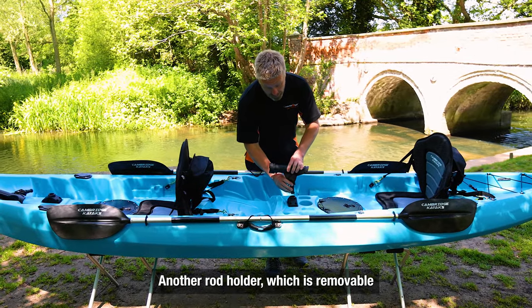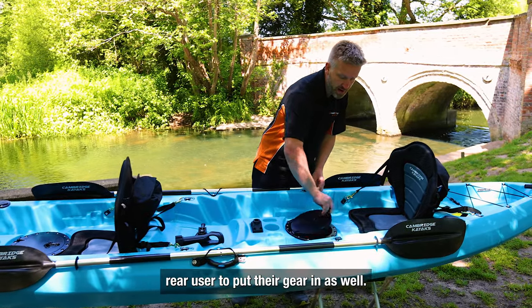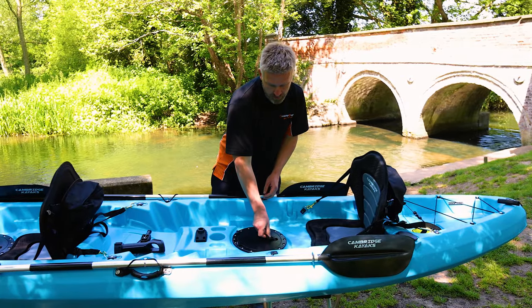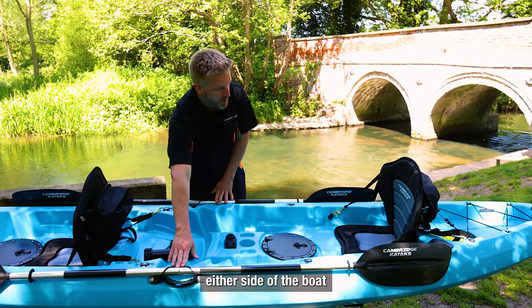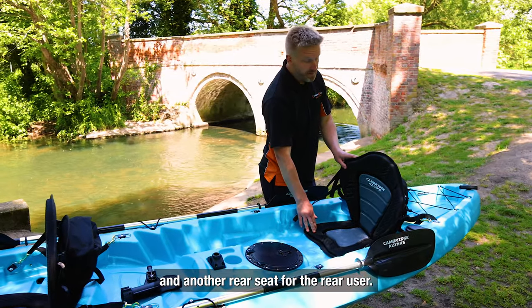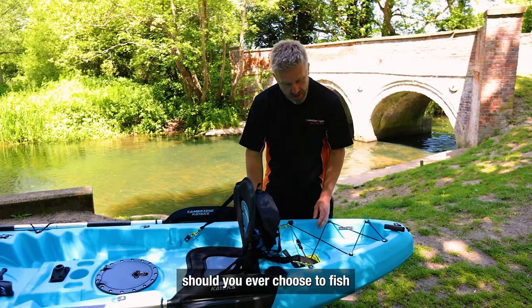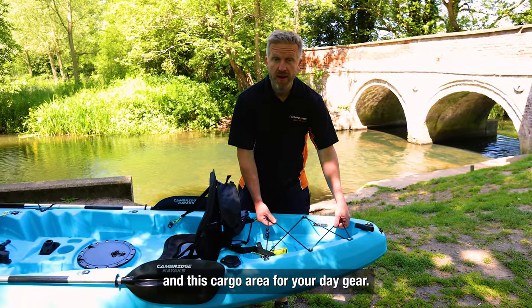There's another removable rod holder and another hatch for the rear user to store their gear. You have two paddle parks either side of the boat, another rear seat, and behind that two more fishing rod holders should you choose to fish, plus a cargo area for your day gear.